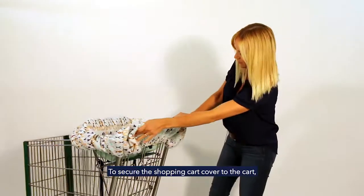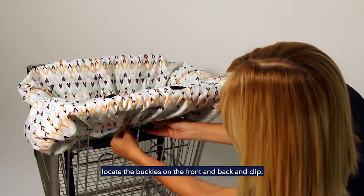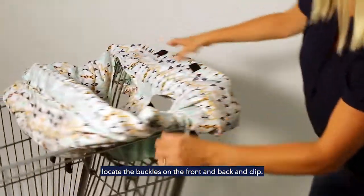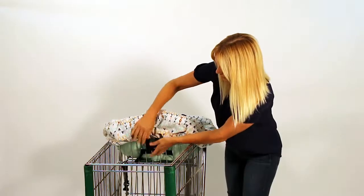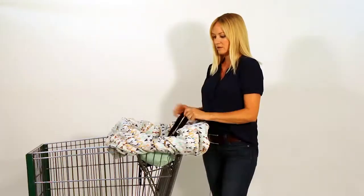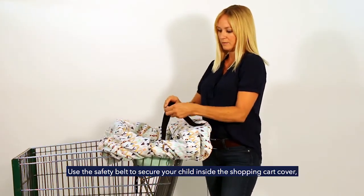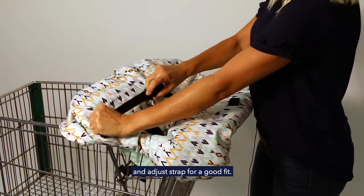There are several safety features. The first one is in the front, where you can click the shopping cart cover to the cart, and the second is on the back of the cover, where you will secure it on the back side as well. Once you put your child into the shopping cart, make sure you secure them with the safety belt and tighten until comfortable.